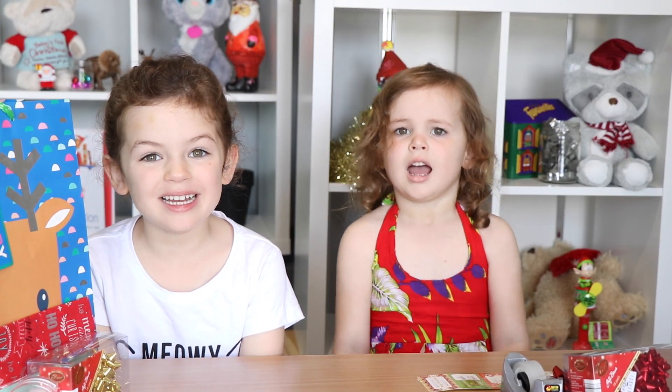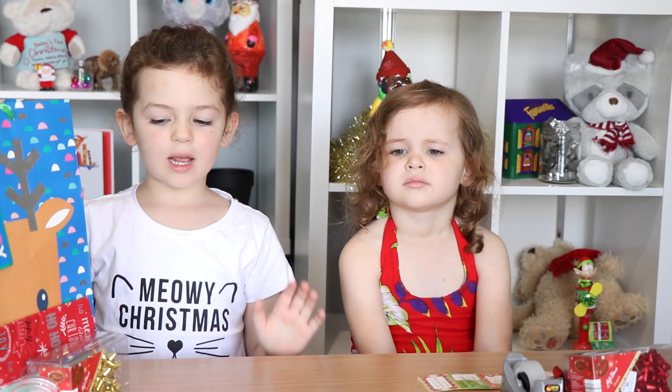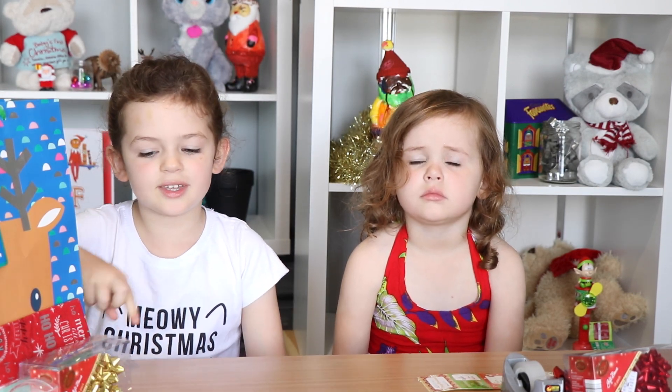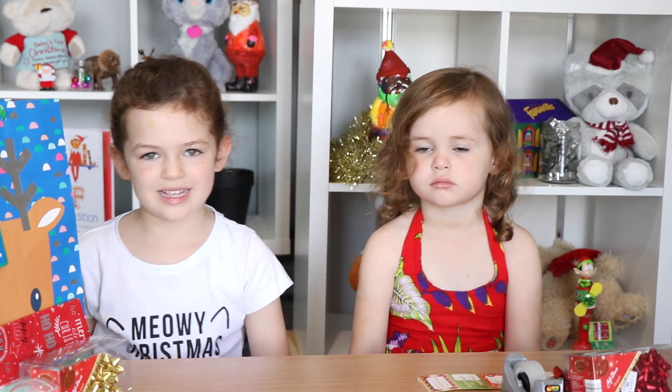Hi guys, my name is Skylar and hi guys, my name is Kayla and today we are wrapping the presents! If you haven't already subscribed, make sure you push the red subscribe button down below and subscribe.